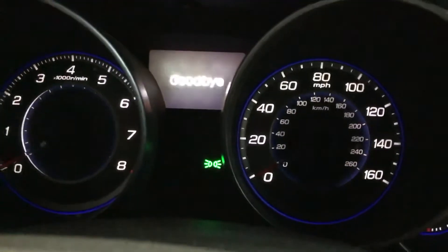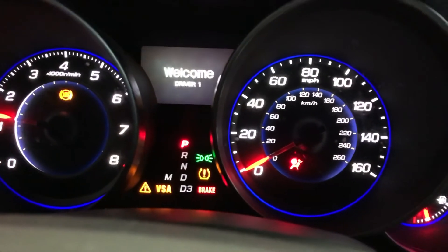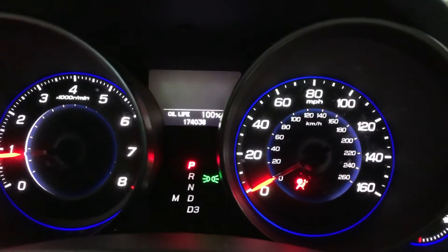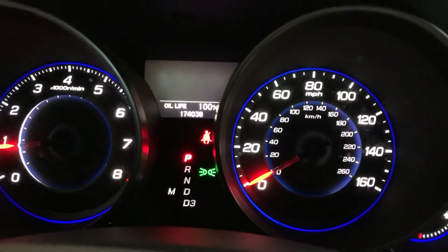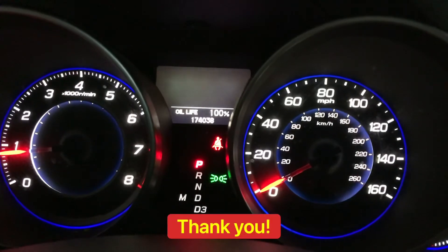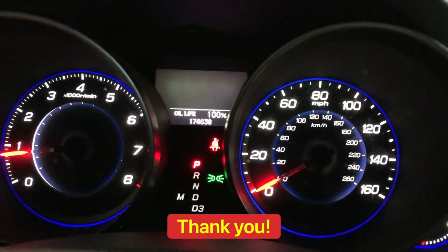Turn off the key. Tắt cái khóa. Start it up. Double check, make sure. Alright guys, that's it. Thank you for watching. See you next video. Rồi. Cảm ơn các bạn rất nhiều. Hẹn gặp lại các bạn video kỳ tới. Xin chào. Bye bye.